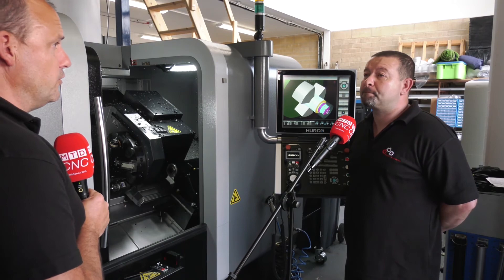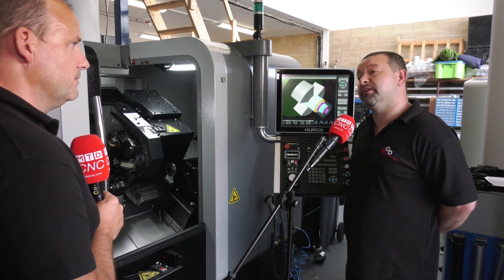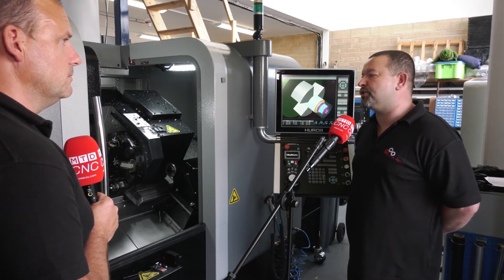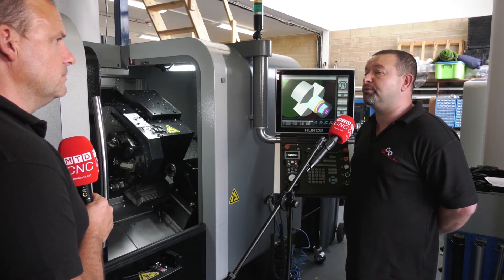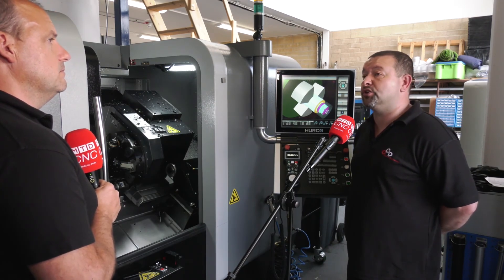For you as a small business, pretty much on your own, you can't afford downtime. Have you been impressed? Yes, very pleased with it. The work we're doing on it has saved me two or three operators on the mill. Having this just makes our life easier — it really is like having two machines.